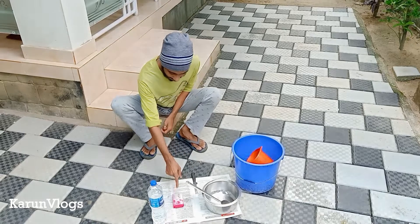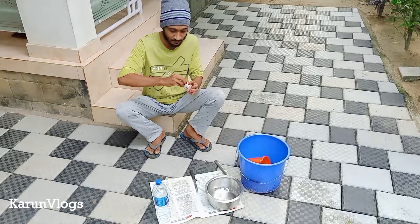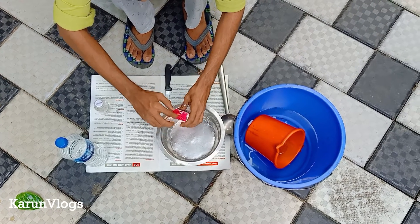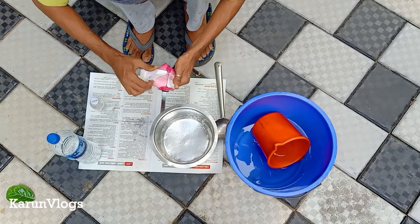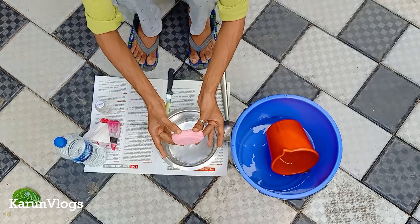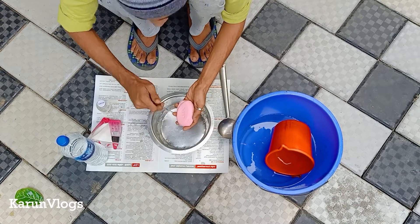Now let's open the soap. Cut all these. So let's put the soap here. This is Lux. This is our Choranda.